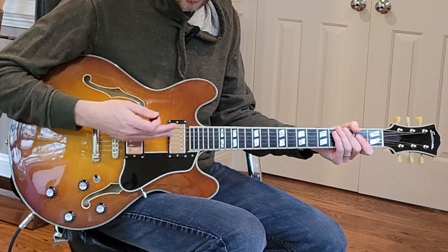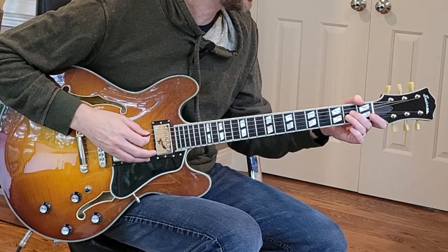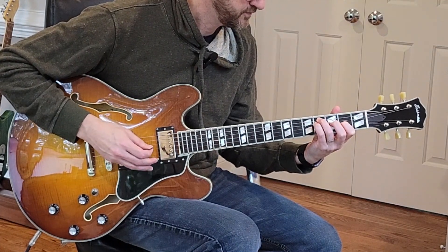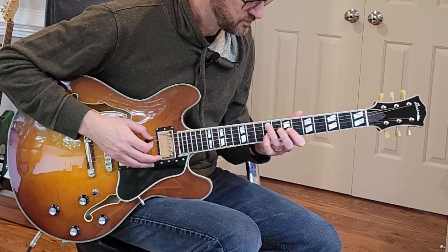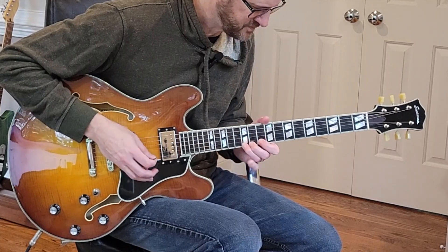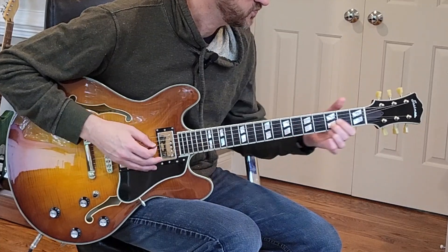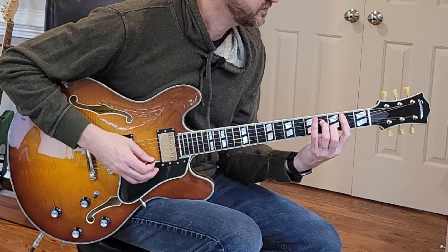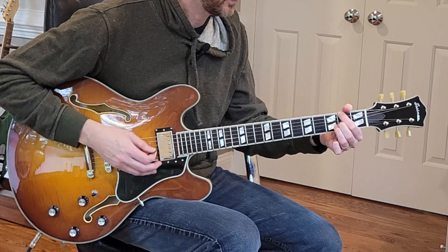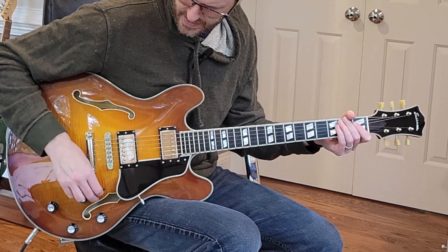So a nice big warm sound, very clear — typical of the Seymour Duncan Jazz. Let's try the middle position on the clean tone. Now the bridge.